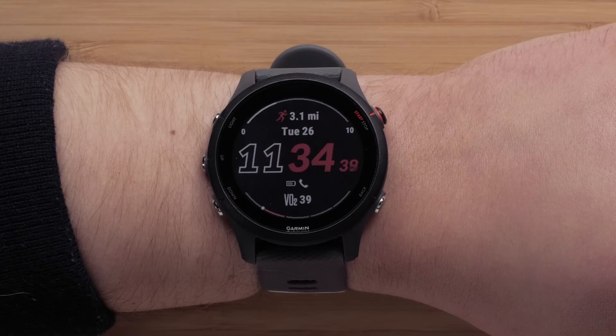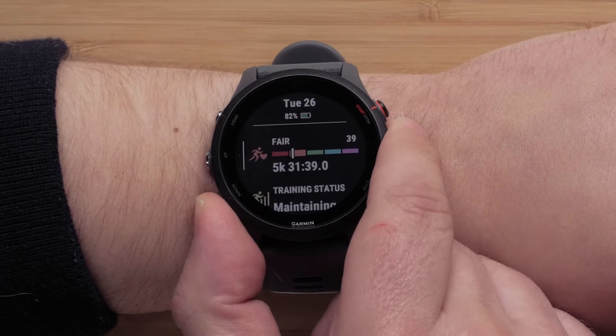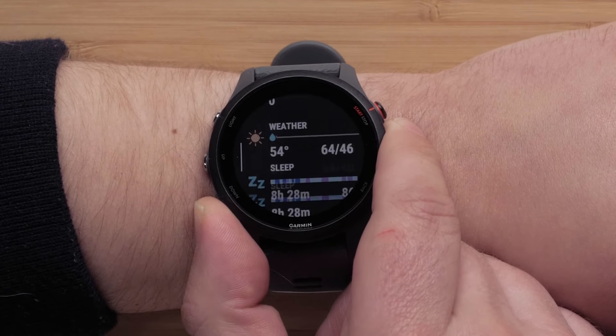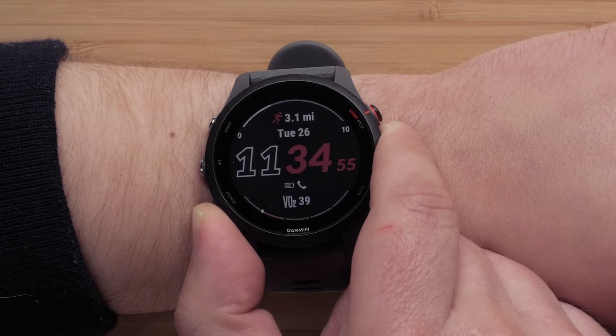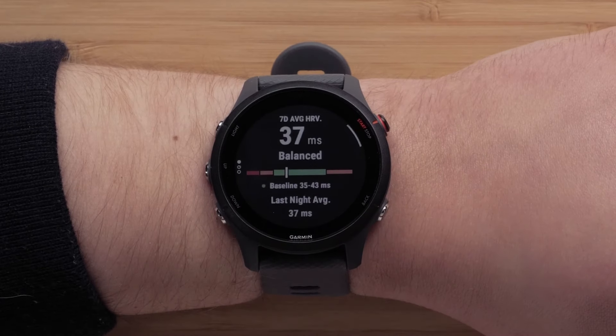From the watch face, press the down button to scroll through the glances loop. Here, you can see information such as performance stats, HRV status, and more. You can even add a running or cycling event on your Garmin Connect calendar and see race day information right on your wrist. To view more information, select a glance.